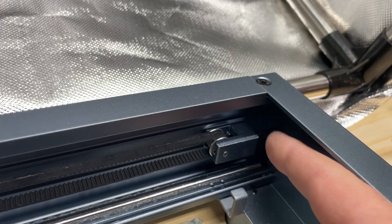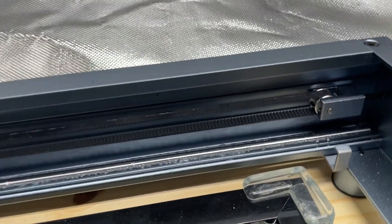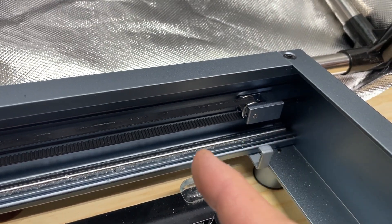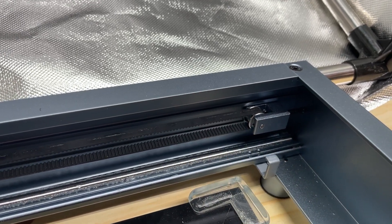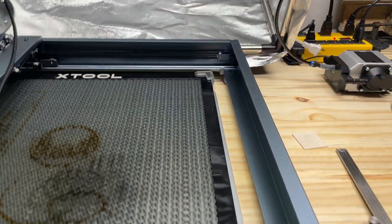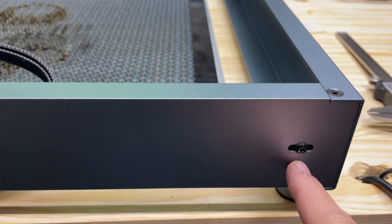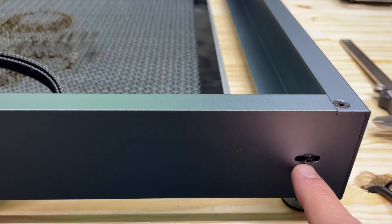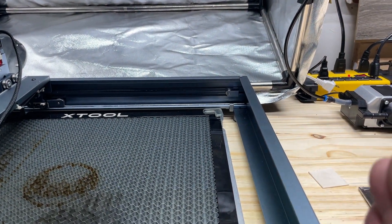What I found is there's a little block in the corner on each end. When you turn the screw to loosen or tighten the belt, it basically just moves that block in or out, which increases or reduces the tension on the belt. The screw on the side locks that little block into place so it can't move front or back.